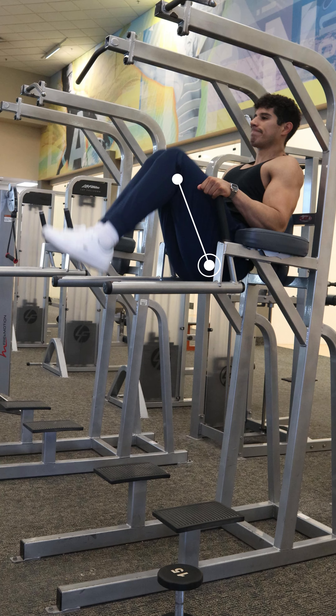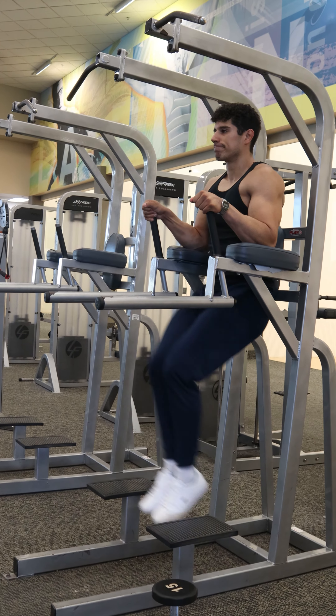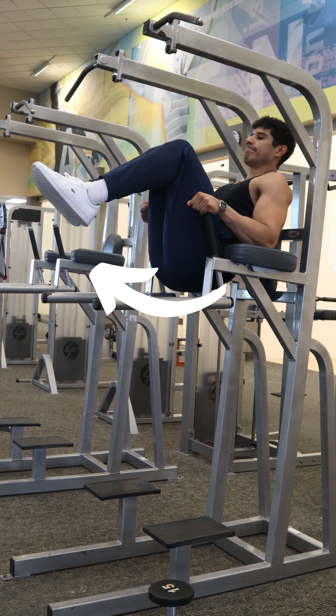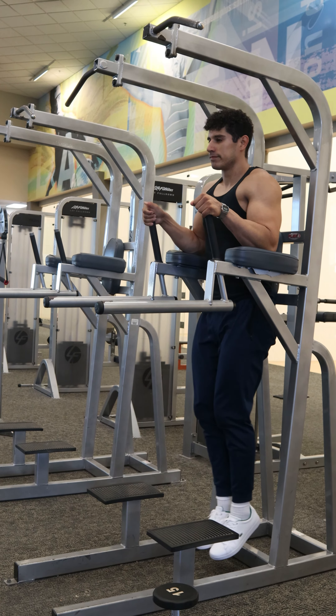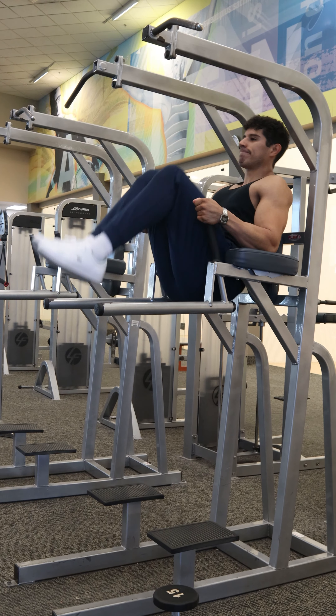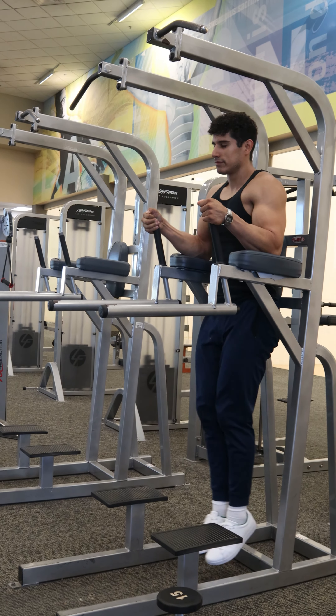What you want to do with the hips — and this applies to all the other variants — is as you go up, you want to drive those hips forward as you raise the legs, flexing the spine, which is the purpose of those rectus abdominus muscles. If you just bring the legs up without pushing those hips forward and up, you would just mostly be using those hip flexors.